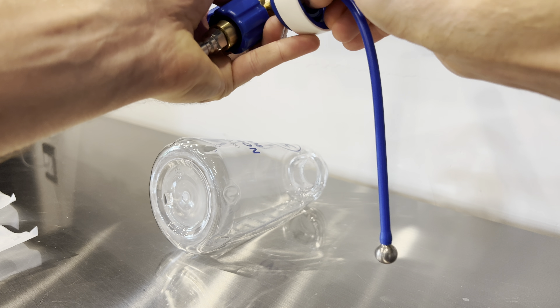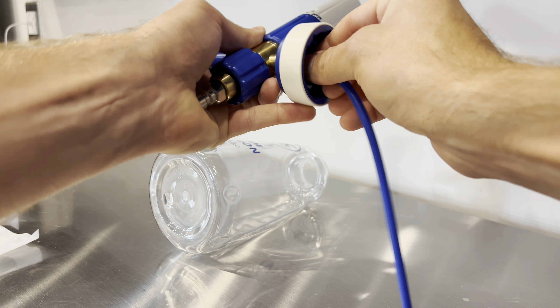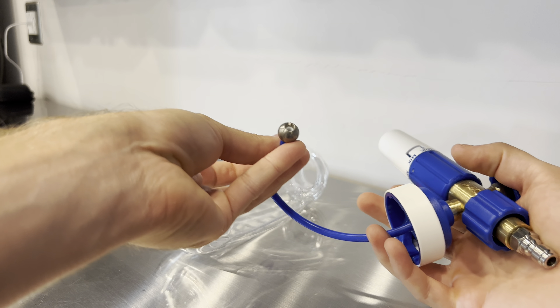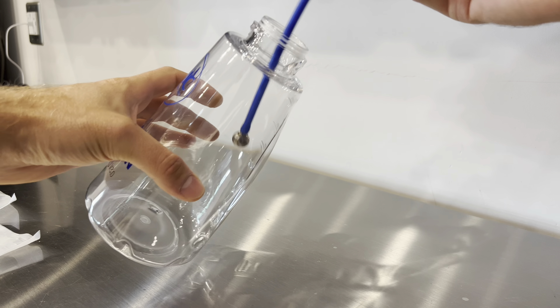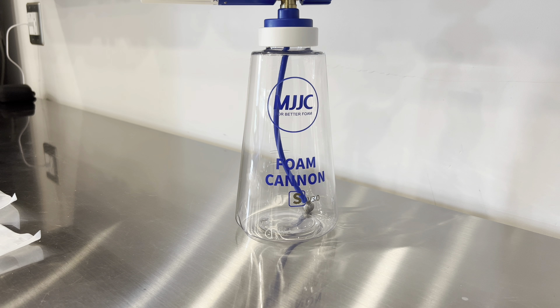We're going to take the little tube and attach it to the bottom here — that's going to be our pickup tube for all of our soap. There's a little hole on the bottom right there for the pickup. We'll go ahead and put this inside — look at that, it even stands up on its own. We love that. Let's go test it out.